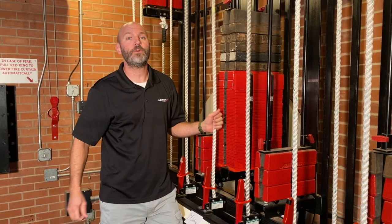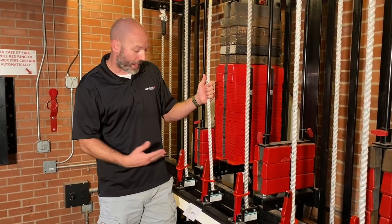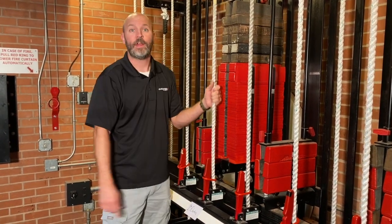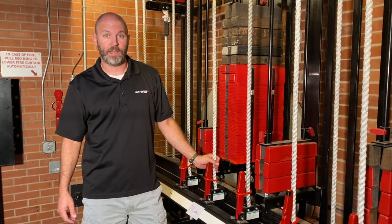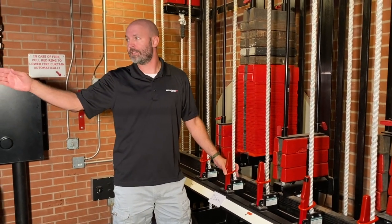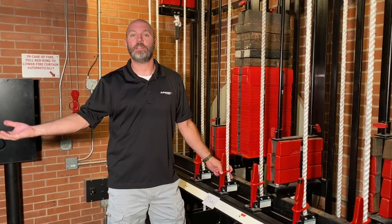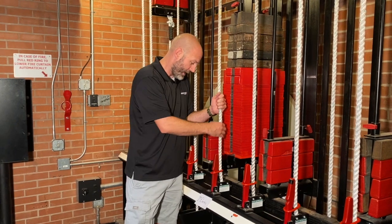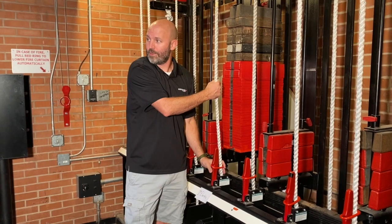Once I've seen everything is clear, I have to shout out something to let everybody on stage know that I'm going to lower a batten. I'm going to say the batten name — 'first electric' — and then 'coming in,' using my outside voice. Then I wait for anybody on stage to say 'okay,' which lets me know they understand something is going to be moving over their head. So I say: 'First electric, coming in.' 'Okay.' And I hear the okay.